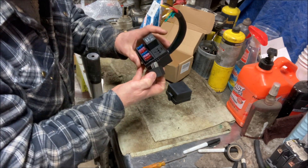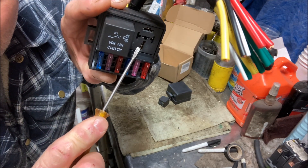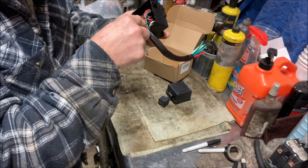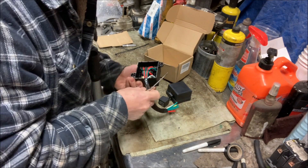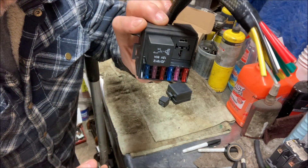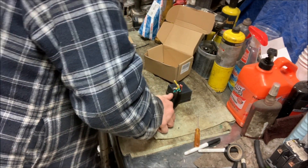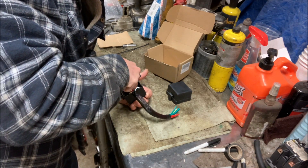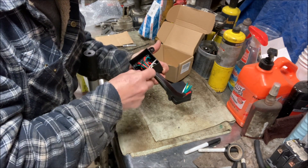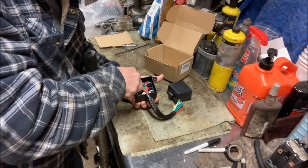I'll tell you one thing — what's wrong with that picture? That terminal is recessed. Good thing I took a look, because that relay would not have worked. Now all the terminals are sticking out where they need to be. So now that I've dealt with that fiasco, I've got to make sure these are staying seated, otherwise that relay is not going to work. The other side looks like they're all in there all right.